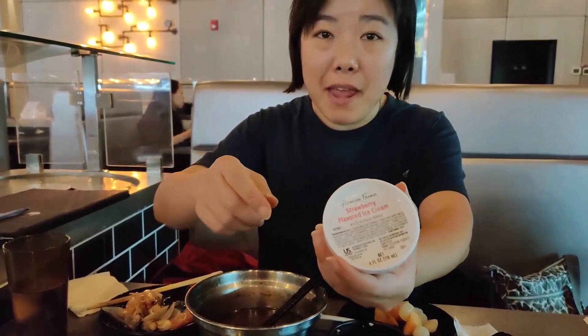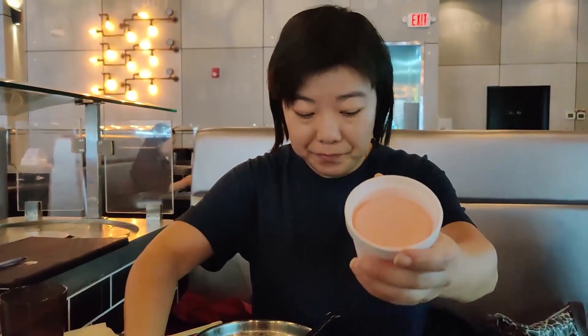This is the strawberry ice cream. They only have three flavors — I think having green tea or coffee would be better. It's standard strawberry ice cream, nothing special, but you can taste the strawberry. Overall, I like this place. The service is very good and I get to eat a lot of meat with many soup choices. I would highly recommend coming here. It's very quiet on weekdays but probably going to be busy on weekends. That's it for this video — thank you for watching, and I'll see you in the next video!